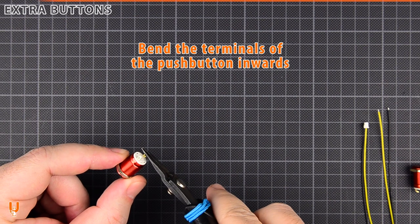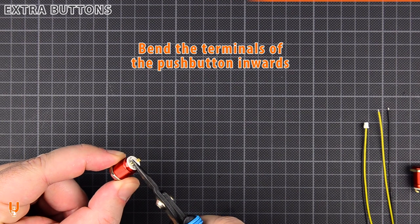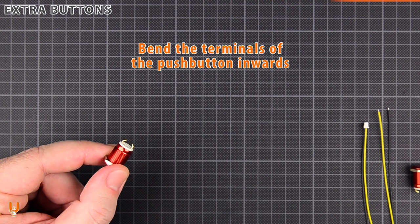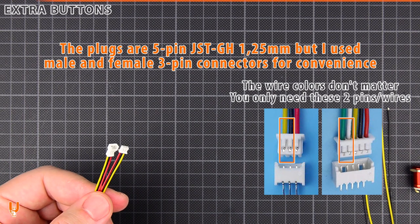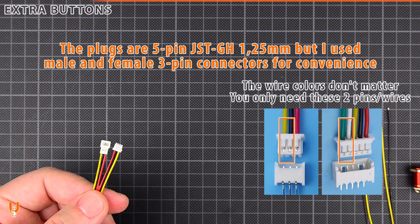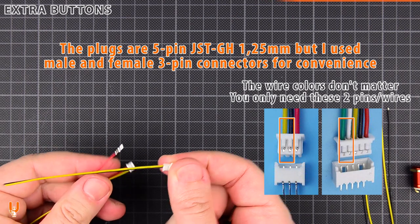Bend the terminals of the push button inwards. The plugs are 5-pin JST GH with 1.25 mm pitch. I use 3-pin male and female connectors for convenience. You are only going to use these two pins.